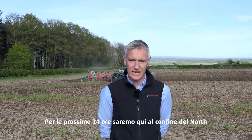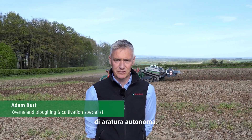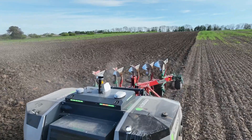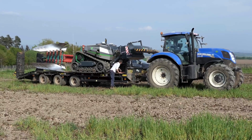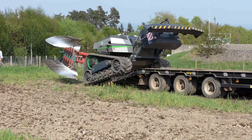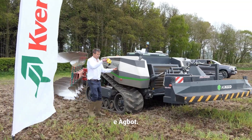For the next 24 hours we're here on the edge of the North Yorkshire Moors recording the 24-hour autonomous ploughing challenge. We've teamed up with AgSees and the AgBot.